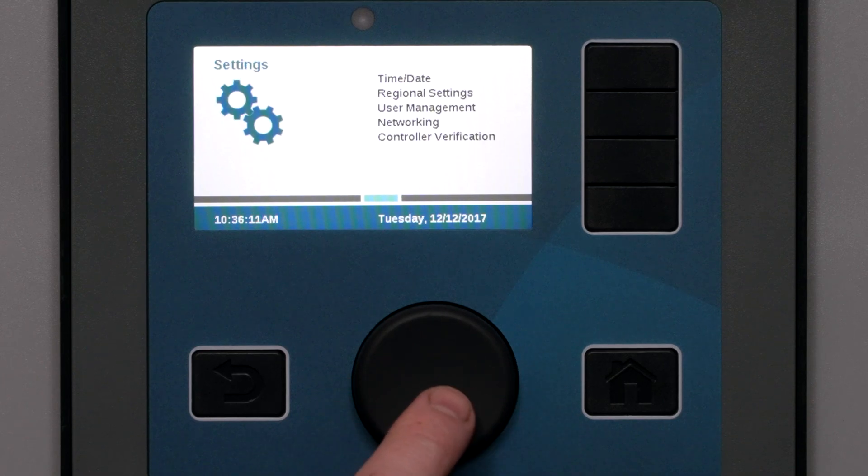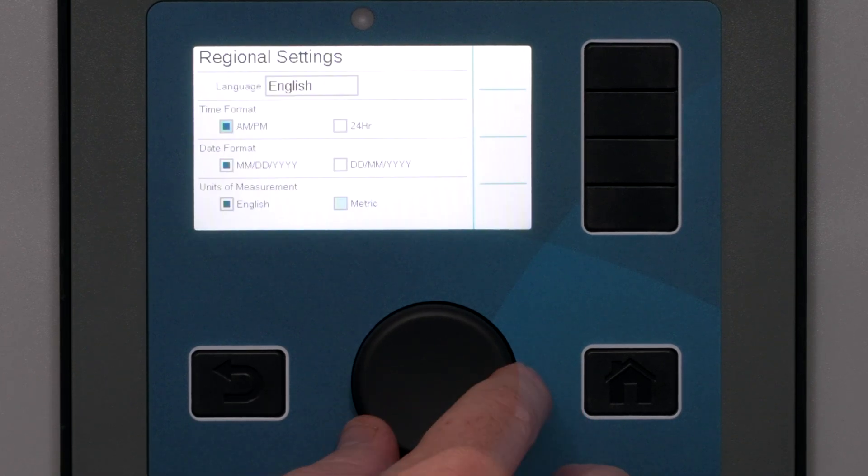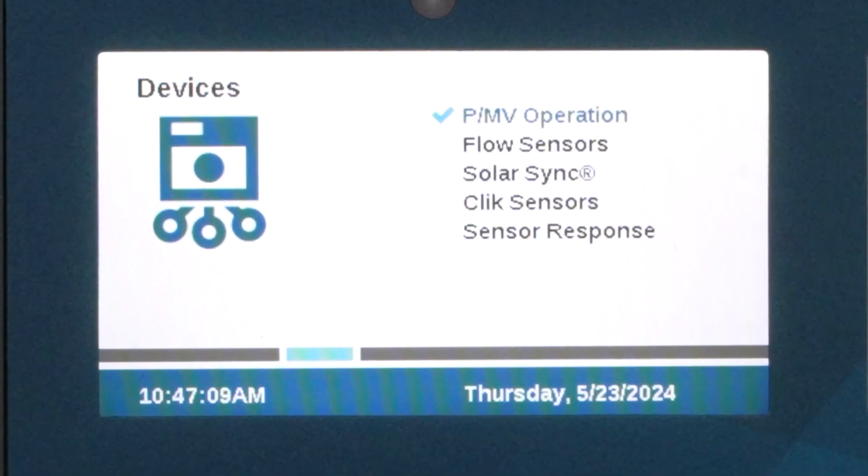After you've set the date and time and any regional settings, the next step is to teach the controller which devices are connected on the Devices menu. This is also the first step to configuring the flow monitoring setup.